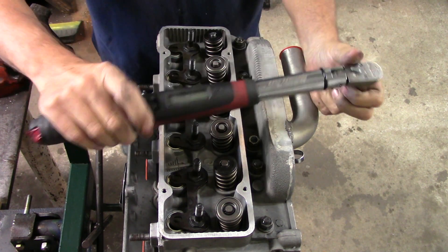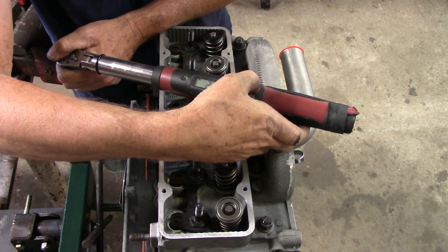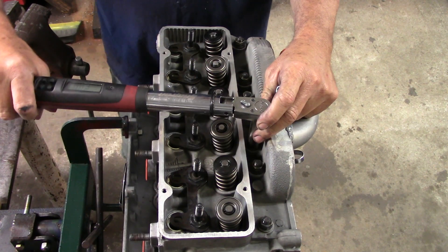Let's go up a couple of notches. By pressing the button up, you can dial in 20 foot-pounds. Let's go through that pattern.